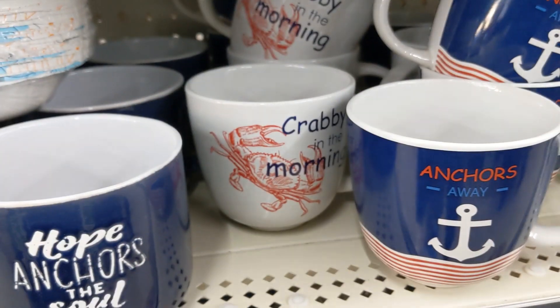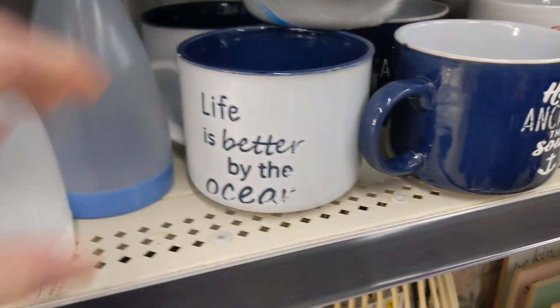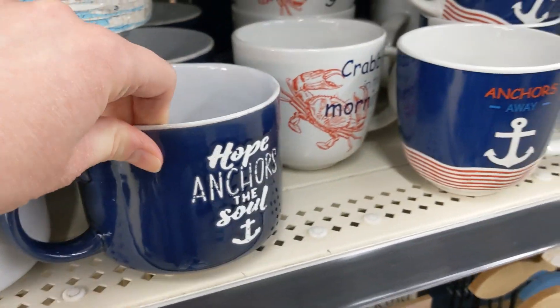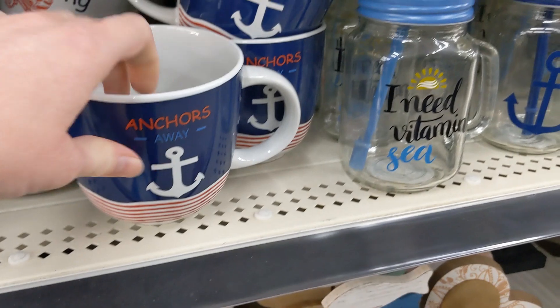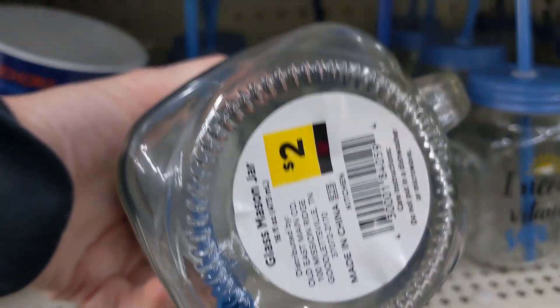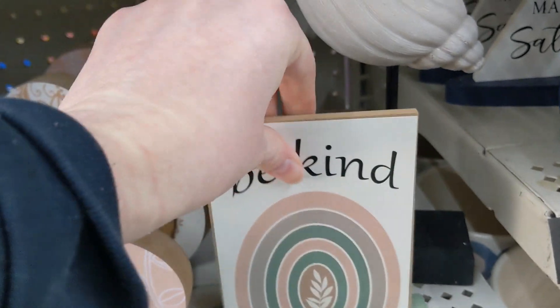They have these cute mugs. I like the crab one — 'Life is better by the ocean.' These are four bucks, which I felt was kind of pricey because they used to be two. They have two different styles and designs for four. And then these are two. 'Be kind.' That's a buck. Not bad.